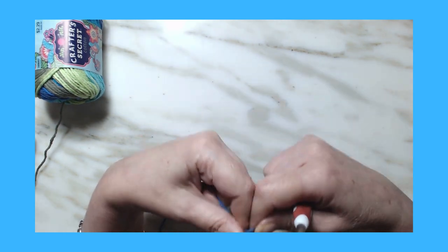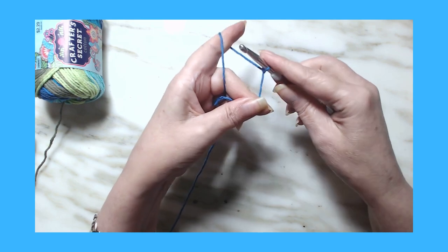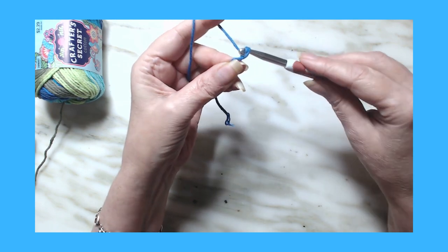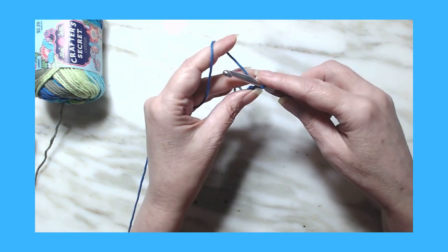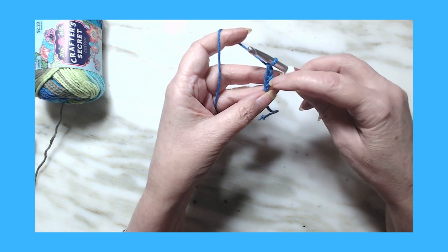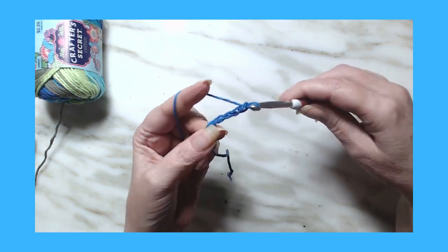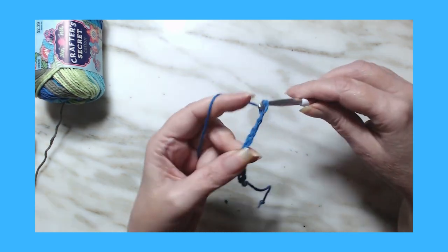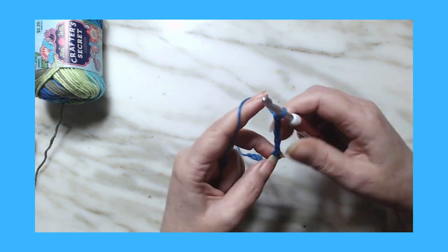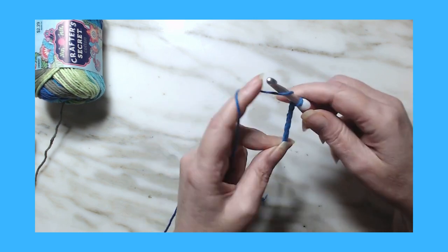The wattle stitch is in multiples of three. So what you're going to do is make a slip knot on your hook — any way you know how — give it a little tug. We're going to chain three: a chain is yarn over, pull through. I'm going to do a total of 30 chains. So I've got three, and I'm going to do 27 more. And there's 30.